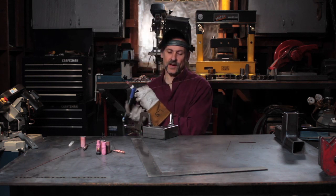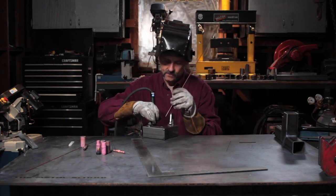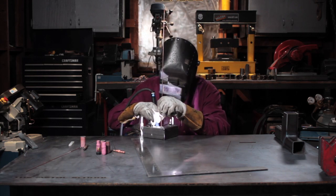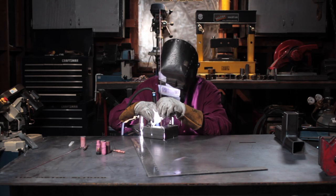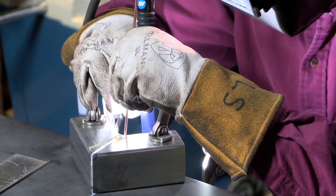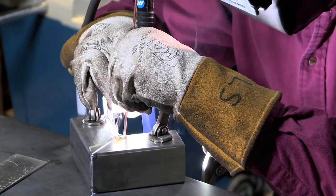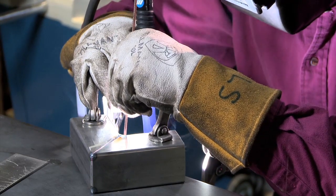Now I'm going to do the same thing down at the bottom — starting on one side, I melt the metal, add some filler metal, and weave it over to the other side.